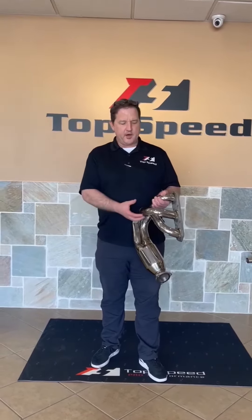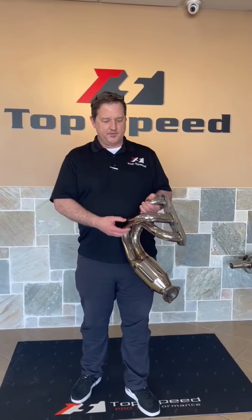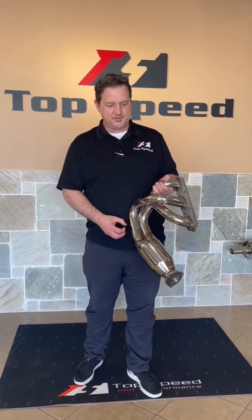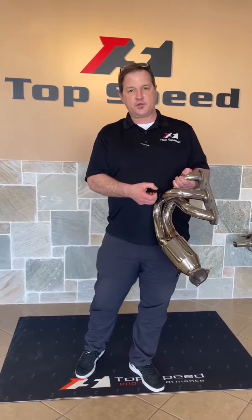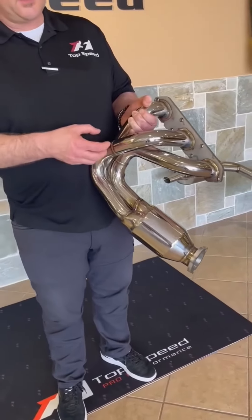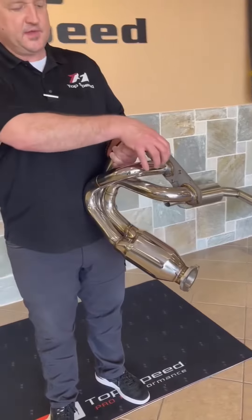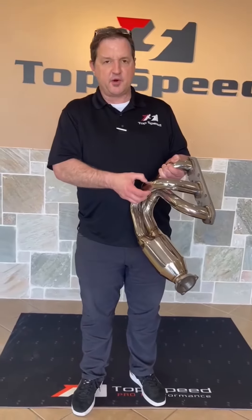With the automatic transmissions on the 986 and the 987 Porsche, there are going to be coolant hoses that will be coming close to the header pipes. In order to avoid those touching, you're going to have to secure those coolant hoses away from the headers. You can't have any wiring harnesses or hoses touching the header pipes — this is the hottest part of the engine, where most of the heat comes out immediately.